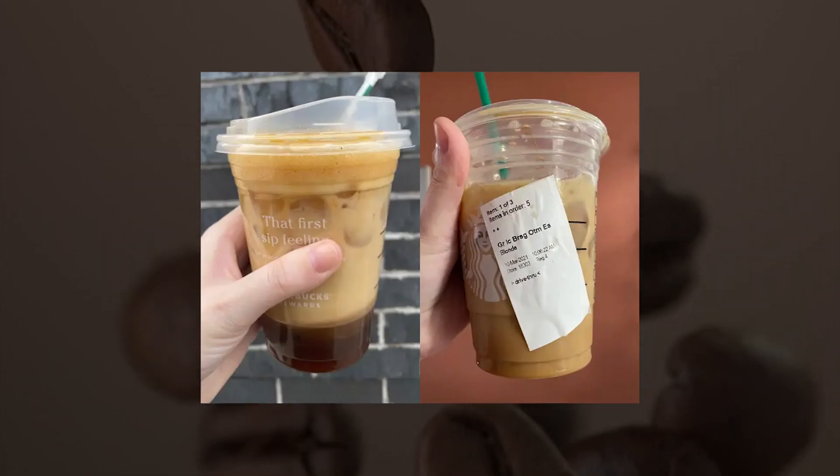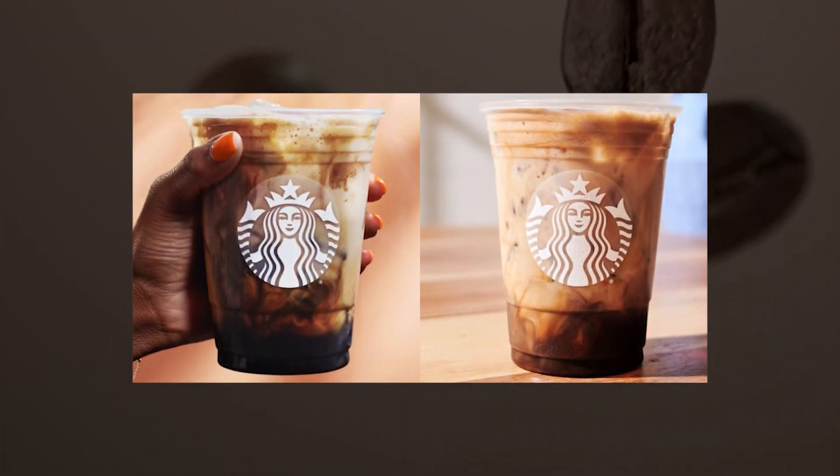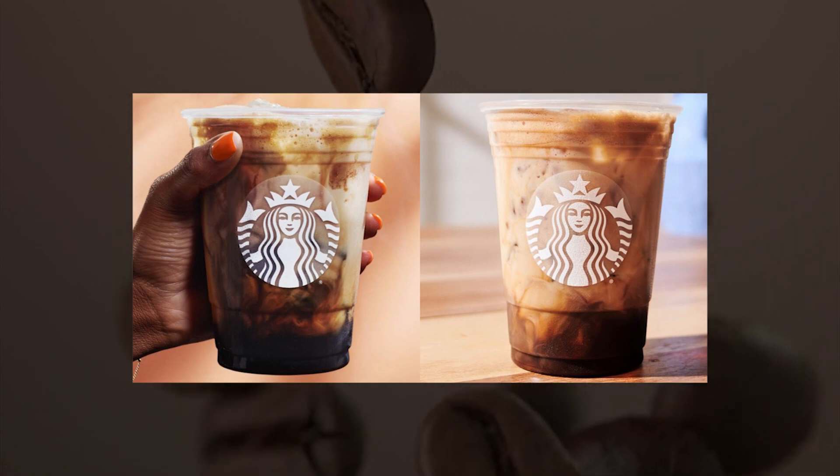Iced Brown Sugar Oat Milk: ice plus oat milk plus brown sugar syrup. Ask for a tall oat milk on ice with 1 to 2 pumps of brown sugar syrup. This would be a child's caffeine-free version of the popular iced shaken espresso drink.